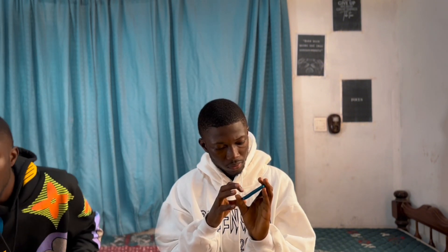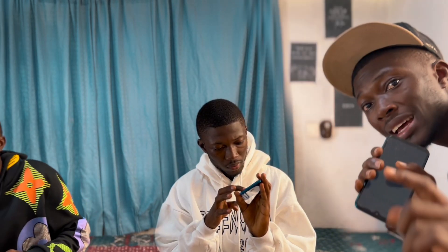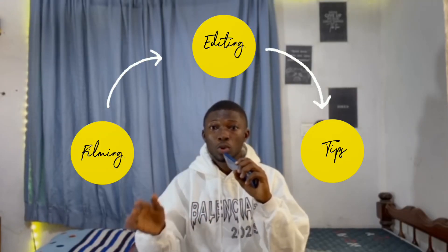In today's video I'll be cloning myself. I made a previous video but I see most of you didn't grasp the concept, so today I'll be giving you a detailed tutorial on how to clone yourself using just your mobile phone and any editing software you're using. Let's get into the video.